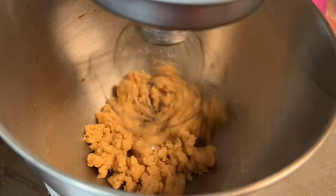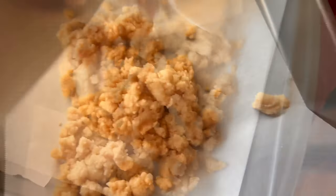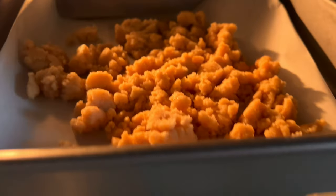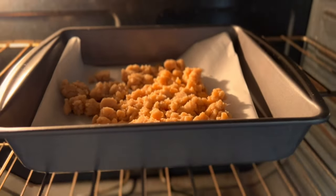Now you're going to line a small baking tray with parchment paper and add your crumble onto it. Use a spatula to spread out all of the crumble. Place the baking tray into your oven and bake at 400 degrees for about 15 minutes.